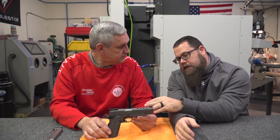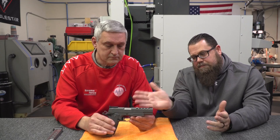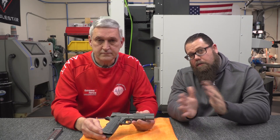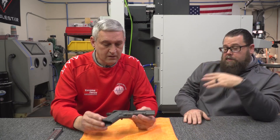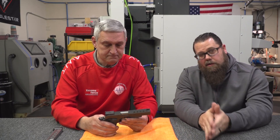Everything he does, like the checkering on it, is all done by hand — you'll see that in the video. This is just a bare slide and frame when we started. Everything is hand-built, all parts used are US-made. It's a great quality pistol. So now we want to talk a little bit about Don himself — how he got into the business, how long he's been doing it, things like that. He has a pretty interesting story. So, what actually got you into wanting to build custom handguns and rifles?